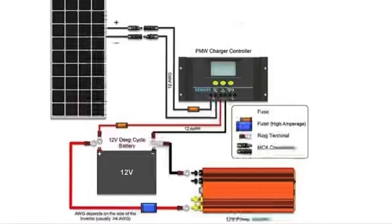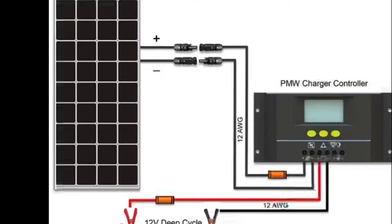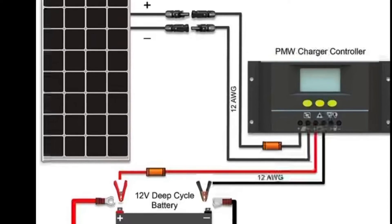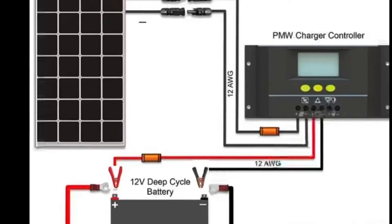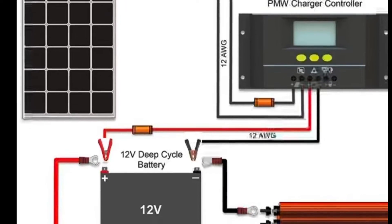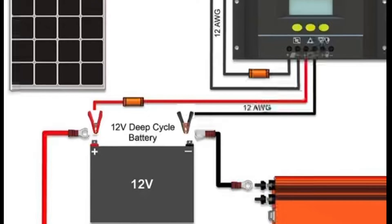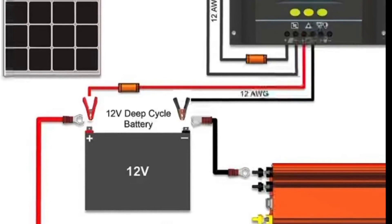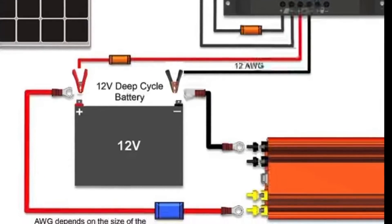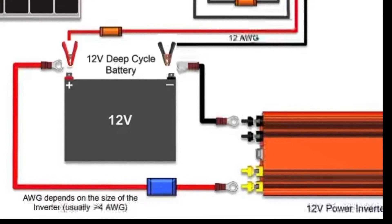Now let's talk about the basic layout of an off-grid solar system. First, you start with your solar panel, then that goes straight into your charge controller through a fuse on the positive side. Then you have a connection to the charge controller from your 12 volt battery — in this one it's a deep cycle battery. From there, we have larger gauge wires going from our battery to our inverter. Inverters essentially convert DC direct current into household type AC alternating current, allowing you to power household electronics from a battery.